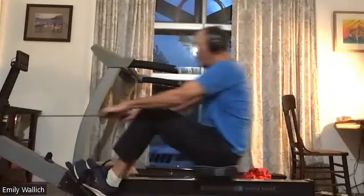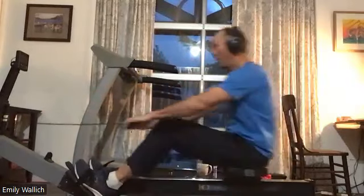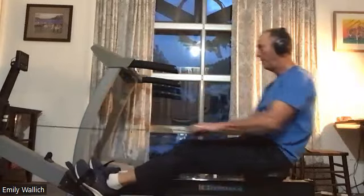That's going to allow instantaneous application of force as he pushes those legs down. Nice stuff, Brian — very nice stuff. Push it away.